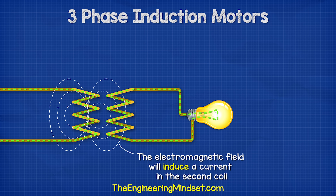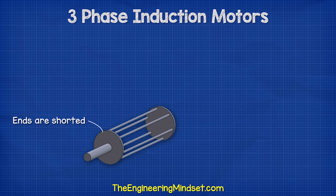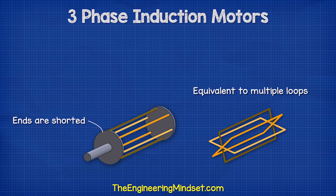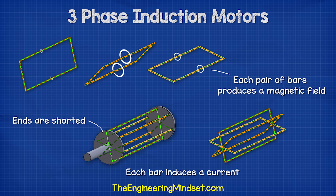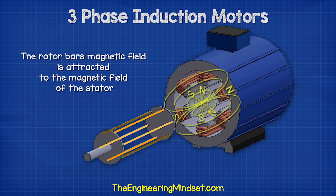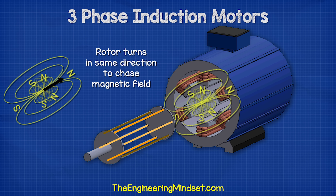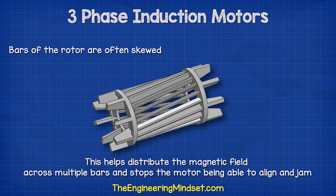Current can be induced into a second coil when in close proximity. The bars of the squirrel cage are shorted at each end, creating multiple loops or coils. Each bar therefore induces a current and creates a magnetic field. The magnetic field of the rotor bars interacts with — and is attracted to — the magnetic field of the stator. As the magnetic field is rotating, the rotor will therefore also rotate in the same direction to try and align with it, but it will never be able to fully catch up. The bars of the rotor are often skewed, which helps distribute the magnetic field across multiple bars and stops the motor from being able to align and jam.